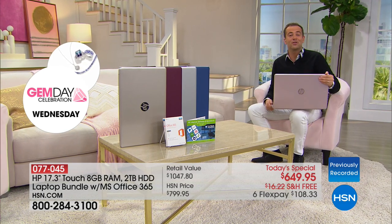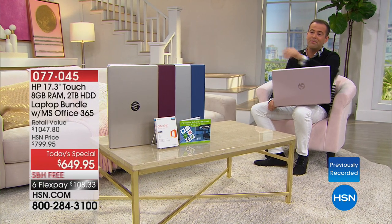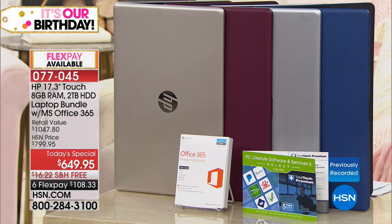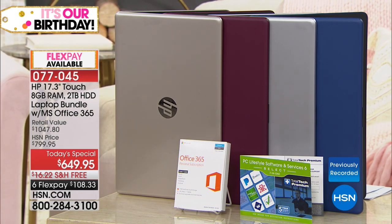We are heading towards 2,000 sold. We don't just have pink — we have blue, silver, burgundy, and of course that gorgeous gold. We talked about the extra software, the premium technical support, and HP as being an exquisite and extraordinary company.